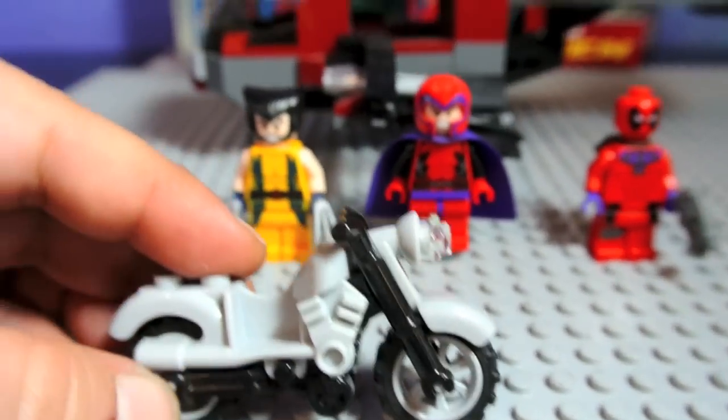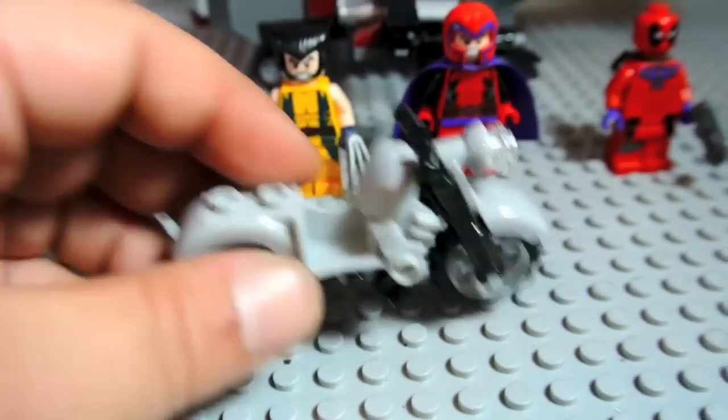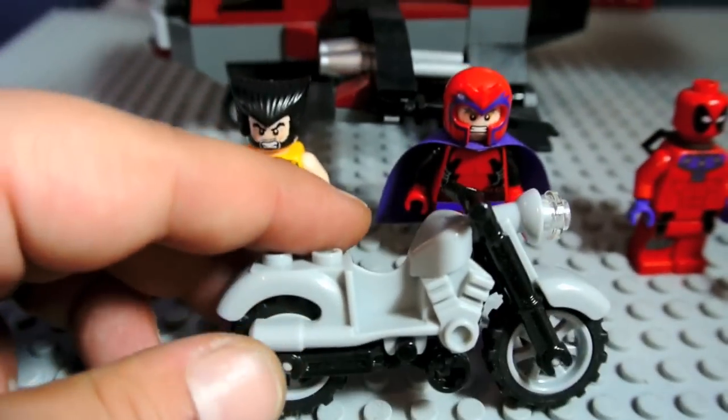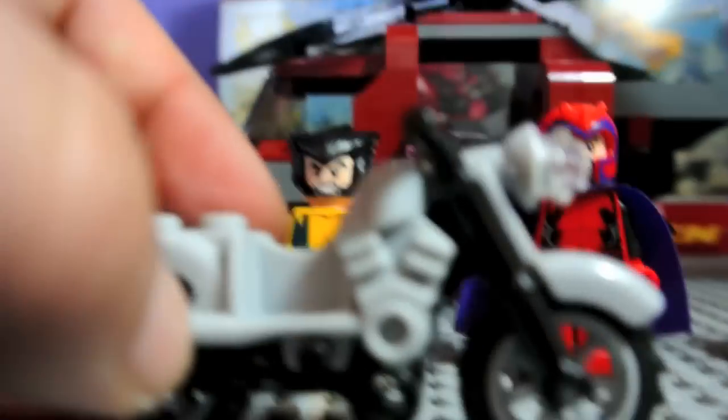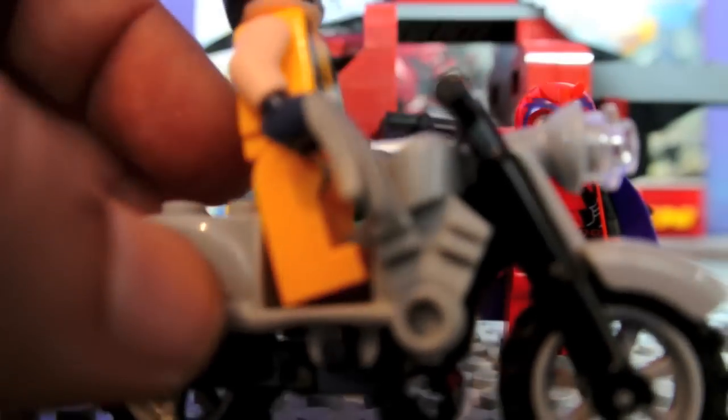Wolverine has a motorcycle, and it's in gray coloring. I believe this is like the one you got with the Pharaoh's Quest sets, but in a different color. You can sit Wolverine on it like this.